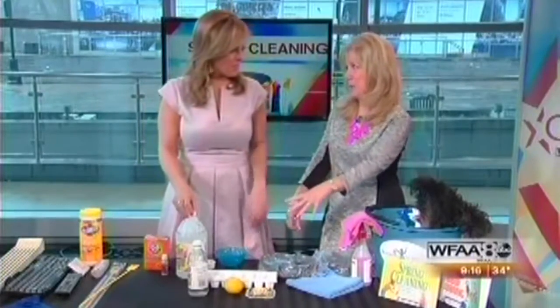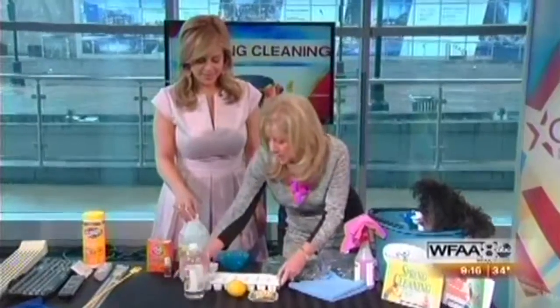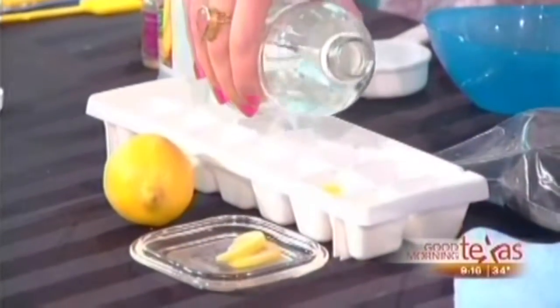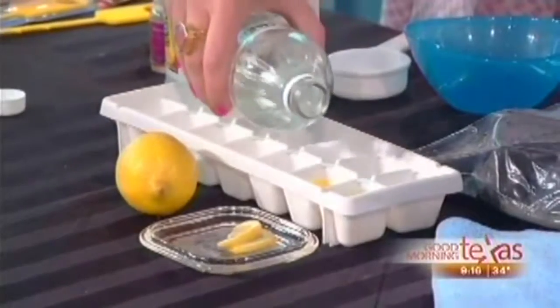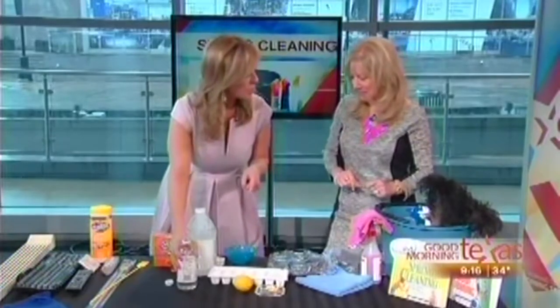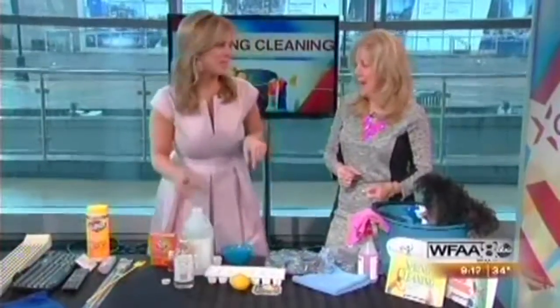If you have a stinky garbage disposal, the best way to clean the blades is to fill an ice cube tray with some white vinegar, place some lemons in the pockets, freeze it, and then drop two or three cubes down the drain and run it. It'll clean the blades and help eliminate the odors. Limes work just as well — you just want it to grind and clean those blades with the ice cubes. Lemons are cheaper, so go with the lemons.